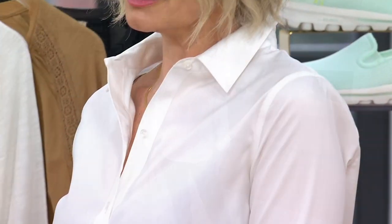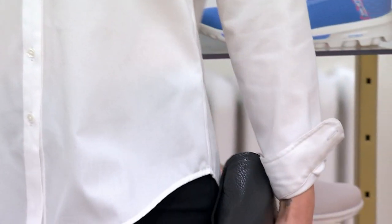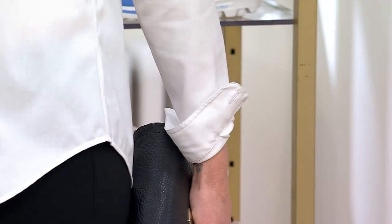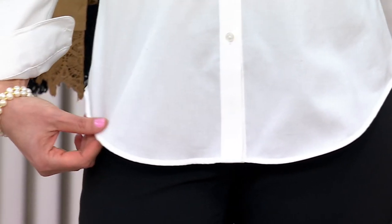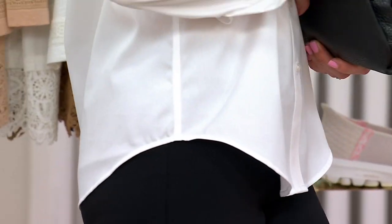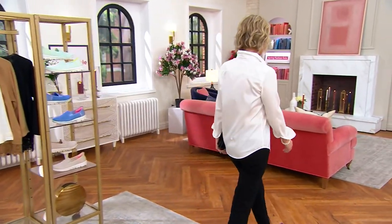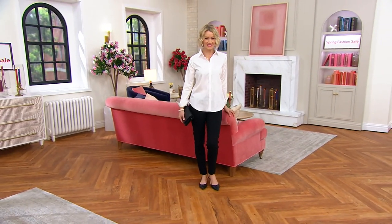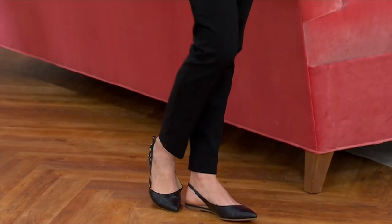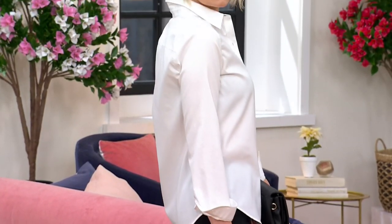Amanda is wearing the Shape Me pant with just the shirt, and everything about it looks chic, stylish, and timeless. She looks gorgeous. There's a gentle curving at the hemline so you can wear it untucked or tucked in. You can also wear it unbuttoned with a tank underneath and wear it open. It has so many uses.